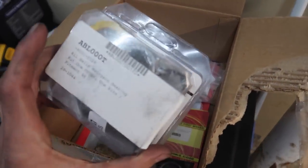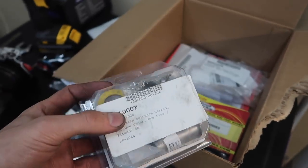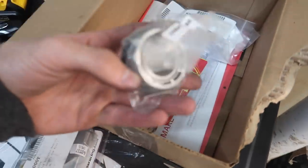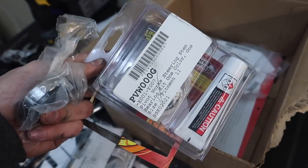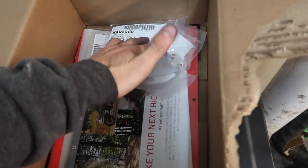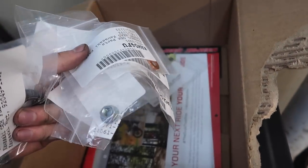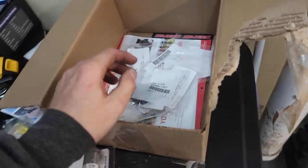I got some new swingarm bearings because the old ones were shot — they literally fell apart into a thousand pieces with all the little needle bearings falling out. I also got new steering stem bearings for the 2010 forks because those were shot too. And I got the seal for the case that I'd been waiting on. Plus I got new head washers, nuts, and some miscellaneous OEM hardware.